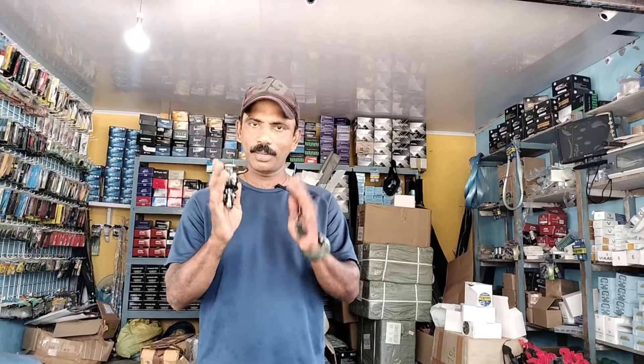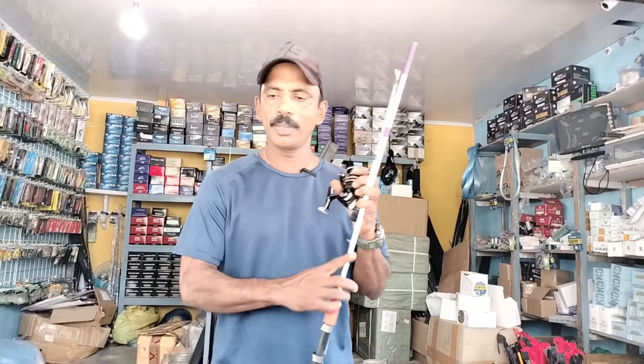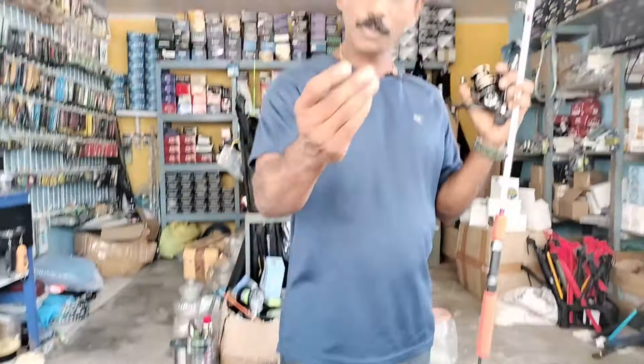It is made near ₹50. It is made in a combo offer. It is made in a rainbow rod. It is made in a metal reel. It is made in DNA, and it is made in a spinner. It is made in a leader and snap.